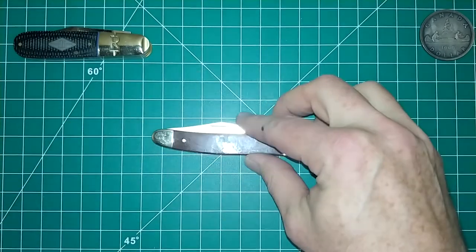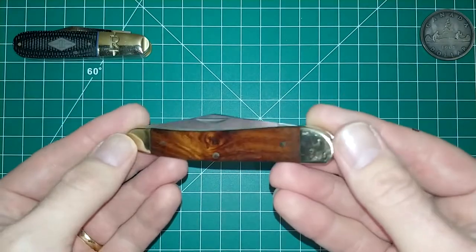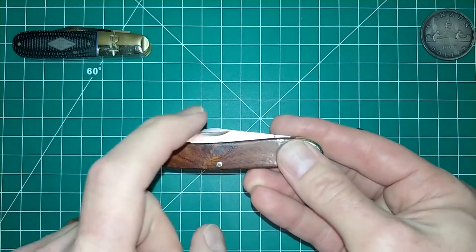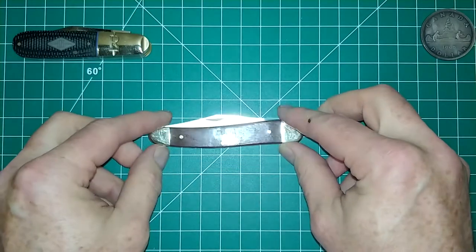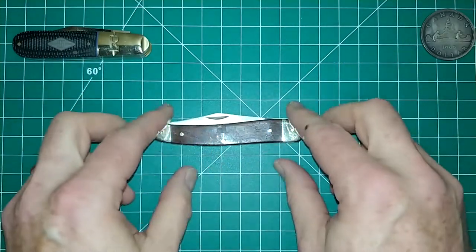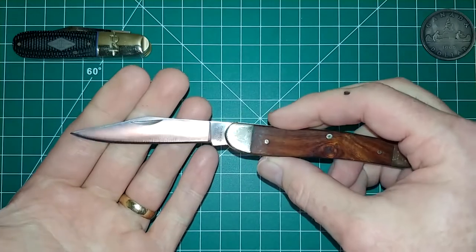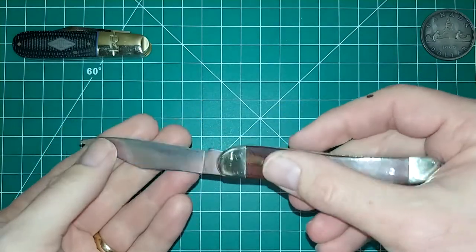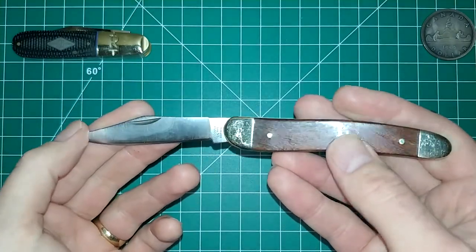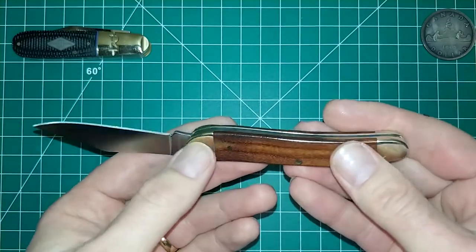If you're thinking about getting into traditional slip joint knives, I'd recommend something like this. The Groman knife has been around a long long time. By the way, this is in 4116 German stainless steel, which to the best of my knowledge is very comparable to 440 and 420 — I'm not a metallurgist, so don't quote me, but 4116 is in around the same ballpark. It's not a super awesome high-end blade steel, but it's not crap either.